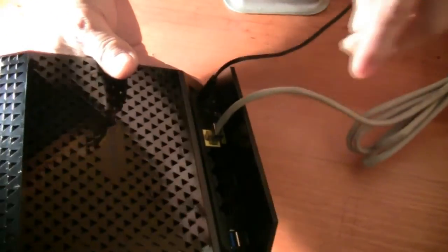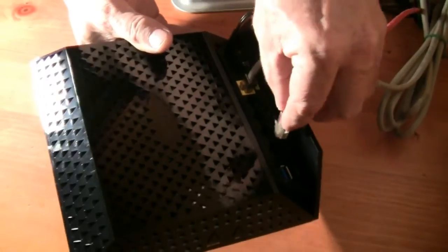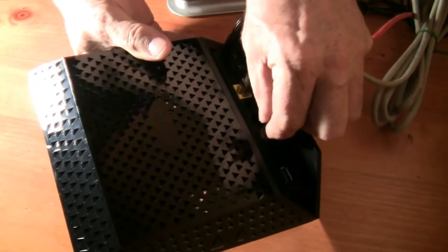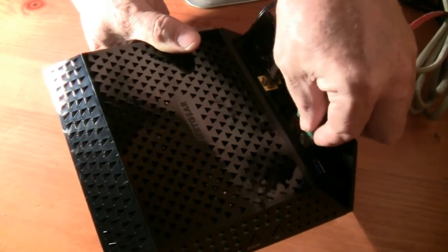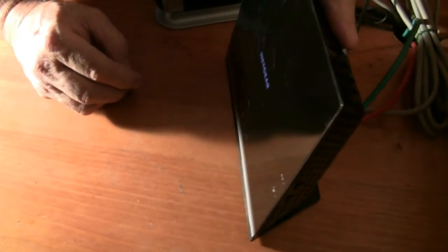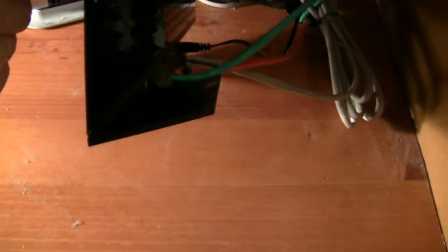Reconnect the cables from the computers wired directly to the router. You should see the power light and logo light on the router come on, as well as the light for the wireless connection. These lights are located on the front of the router. If the lights don't come on, check the left side of the router for the Wi-Fi on-off button and press it to turn the router on.